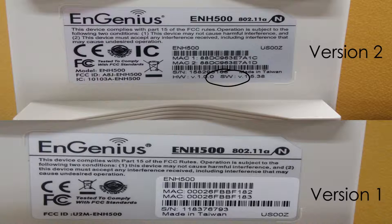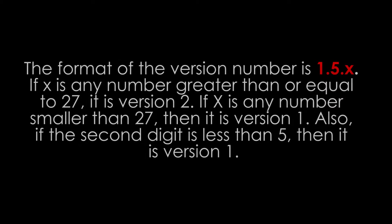Another way of knowing the version number is by looking at the firmware version on the setup page. The format of the version number is 1.5.x. If X is any number greater than or equal to 27, it is version 2. If X is any number smaller than 27, then it is version 1.